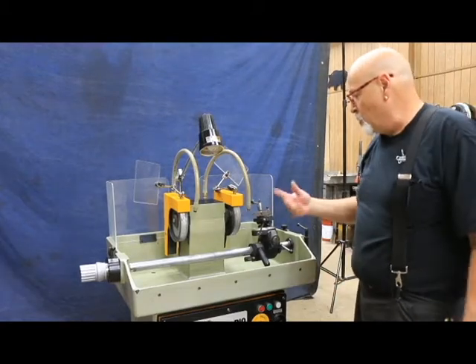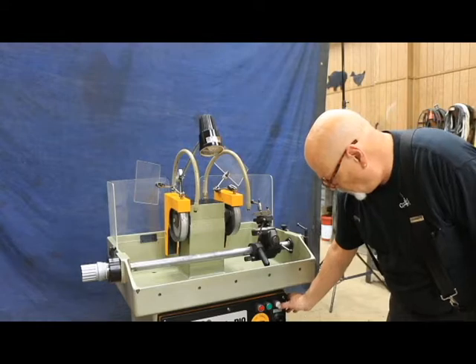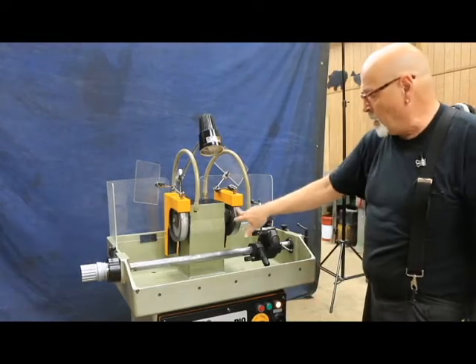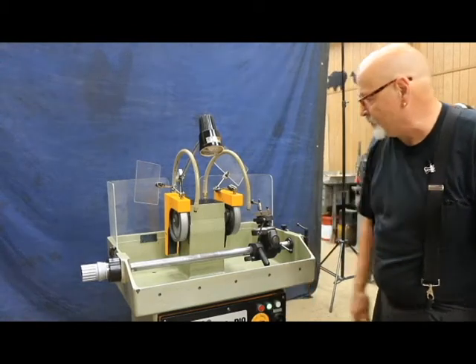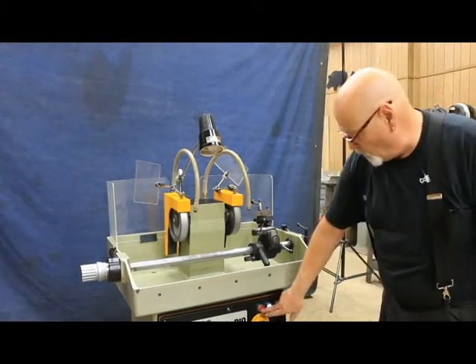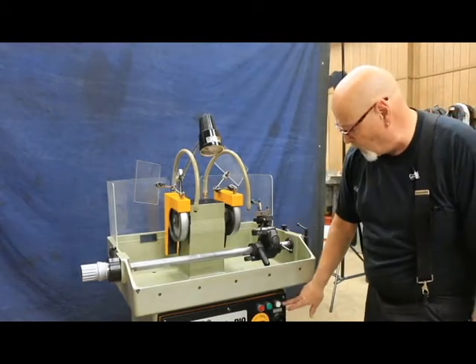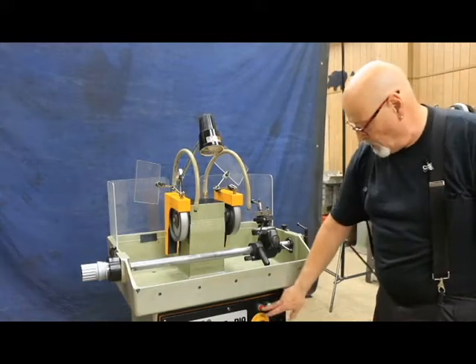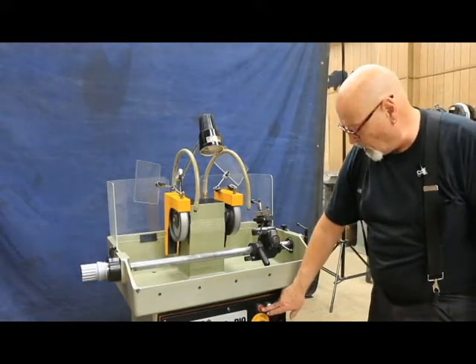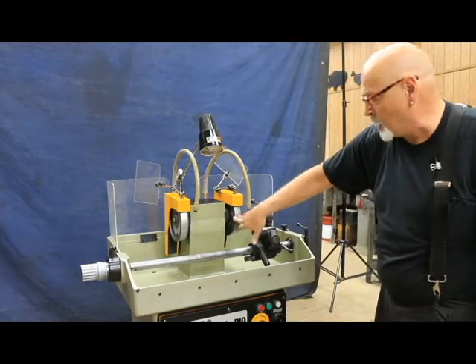If you wanted to rotate the wheel or change the wheel, you would hit this button here and that unlocks the magnet. To start the machine, you hit the start button. To shut it off, you hit the red button. If you're starting from dead, you don't have to unlock first — starting it automatically unlocks the magnet. And here, of course, is your emergency stop. When you hit that, the lock automatically comes on again.